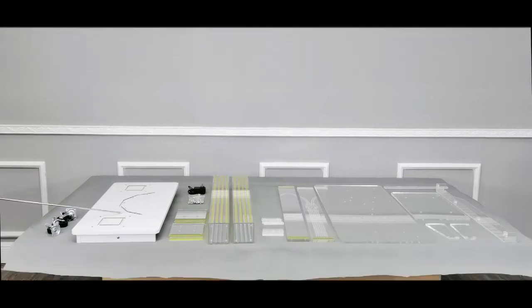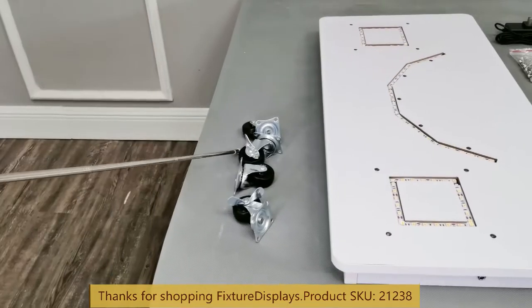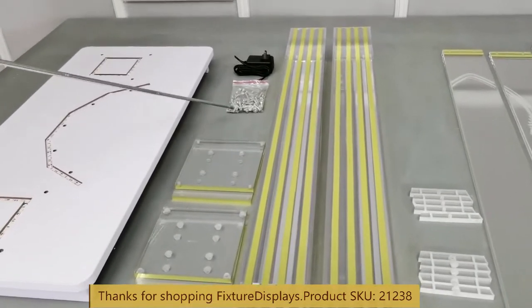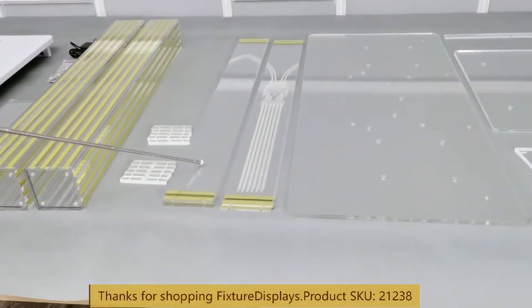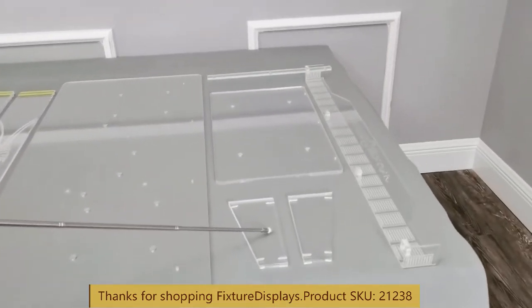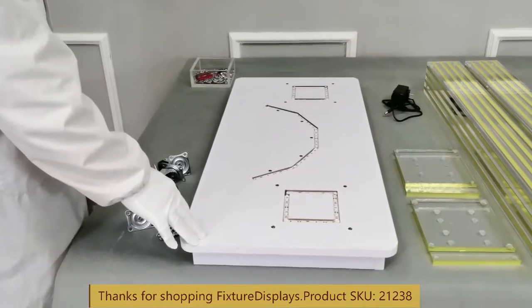Thank you for buying this 21238 deluxe acrylic podium with LED lighting from Fixture Displays. These are all the components: the base pre-embedded with LED lighting, the forecasters base itself, end pieces for the two pillars, top and bottom pieces, hardware, charger, legs, front panel, connectors for the front panel, the large top panel, support pieces, reading panel, Bible stopper, and wrap-around decorative piece.